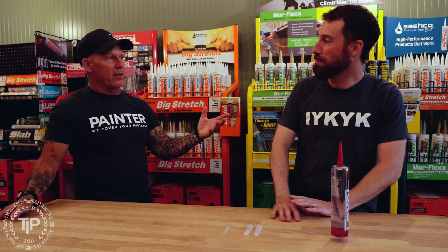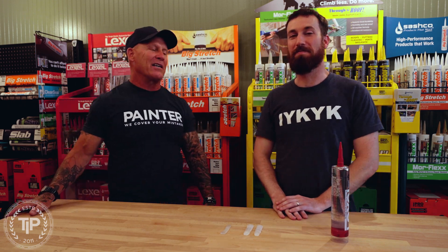Hey, this is Chrissy. I know a painter here on PaintLife TV. I'm with Nate, and I'm part of product development and marketing here at Sashko.